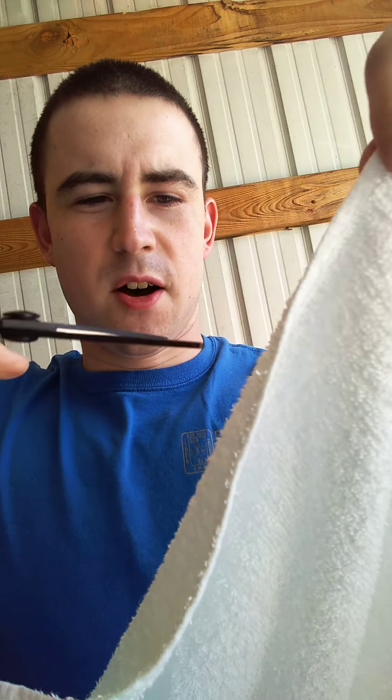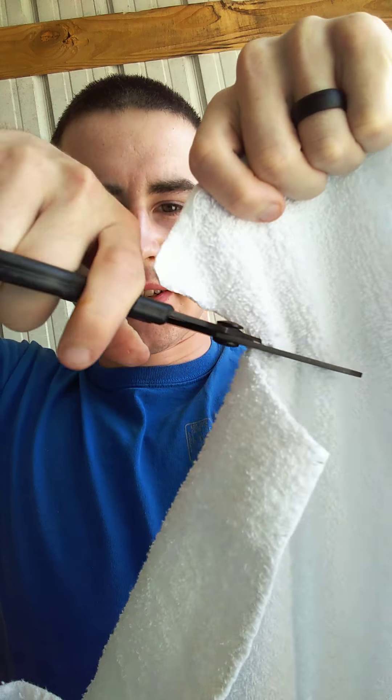I'll show you what I mean. So here I just have an old towel, and it cuts right through it — that's great. But most patients that you get out in the field, or even in the hospital setting, their clothing is going to be bunched up or it's going to be multiple layers.